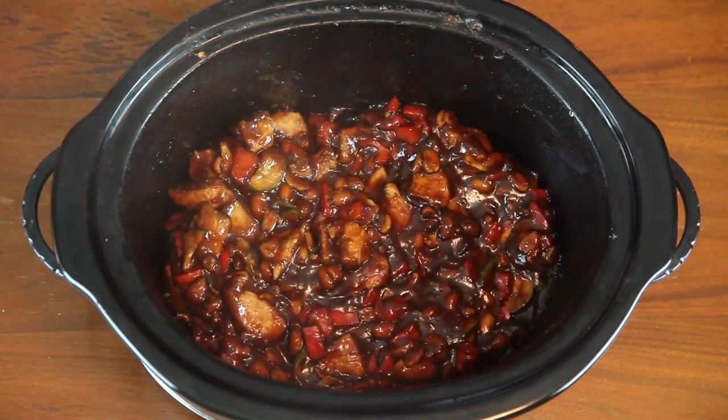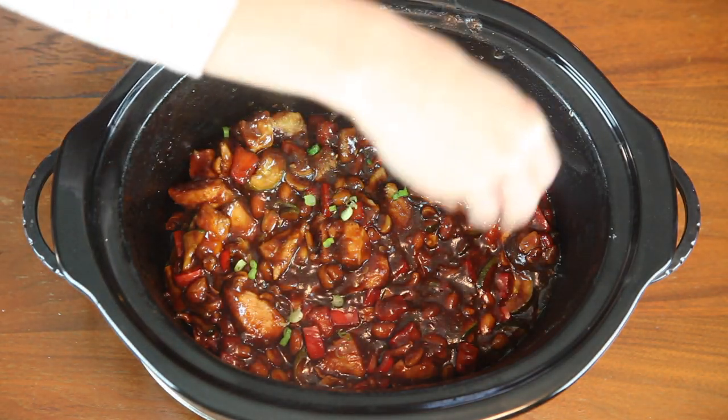I'm going to be showing you a vegan option, a vegetarian option, and a protein option. We will begin with vegan southwestern quinoa.